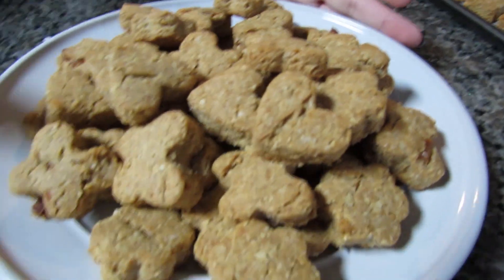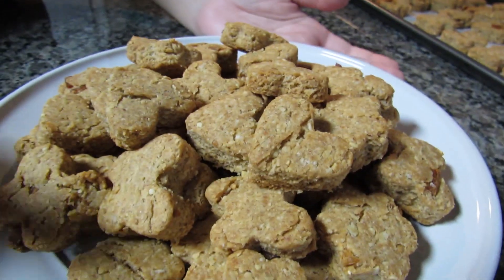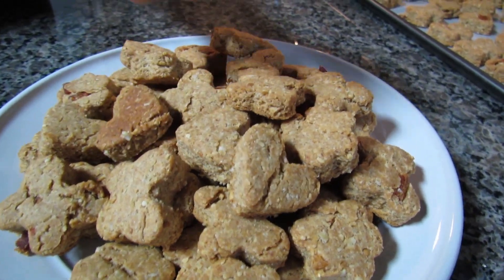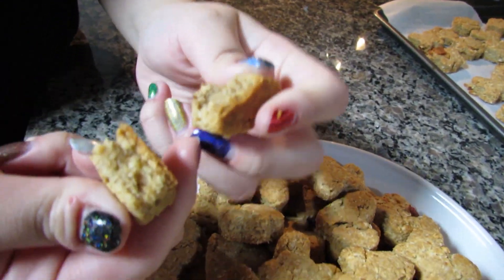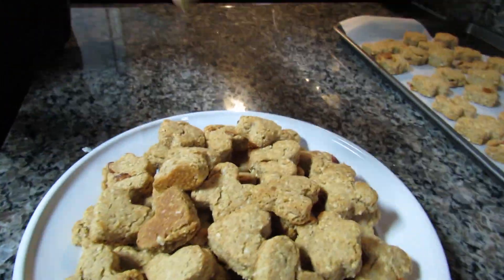Here are the final cookies — I have another tray over here too. We ended up baking them for 25 minutes. You can see they're nice and golden brown on the bottom and still easy to break — a nice little crunchy cookie. Of course I'm going to give one a little taste.